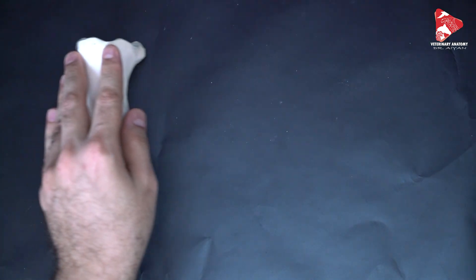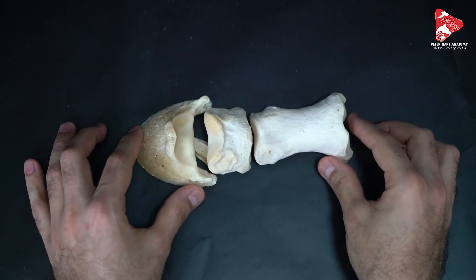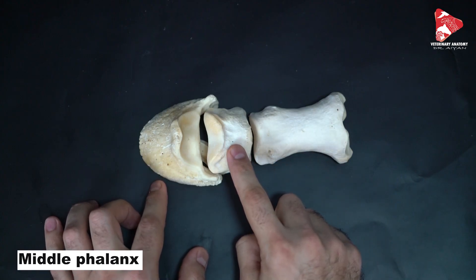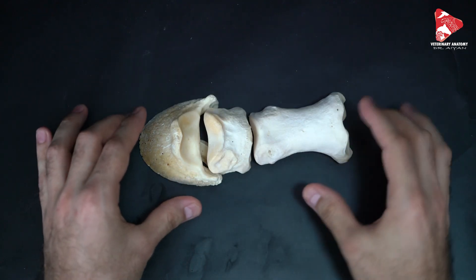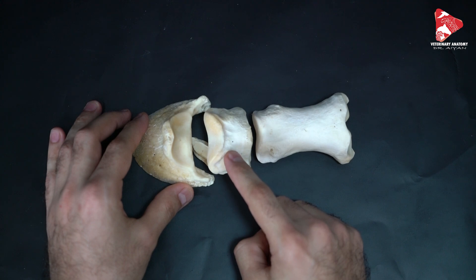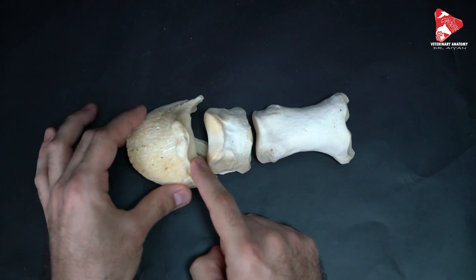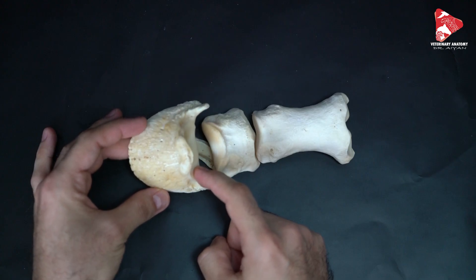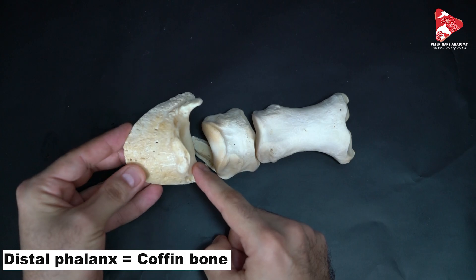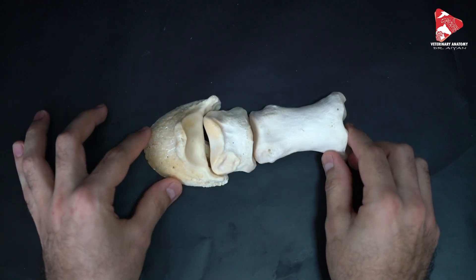Now let's move and talk about the digits. In the horse, only one digit is present, which consists of three phalanges. We have the proximal phalanx, the middle phalanx, and the distal phalanx. We can name these phalanges as P1, P2, and P3. P3 has a very specific shape and is embedded completely inside the hoof, which is why it has another name: the coffin bone.